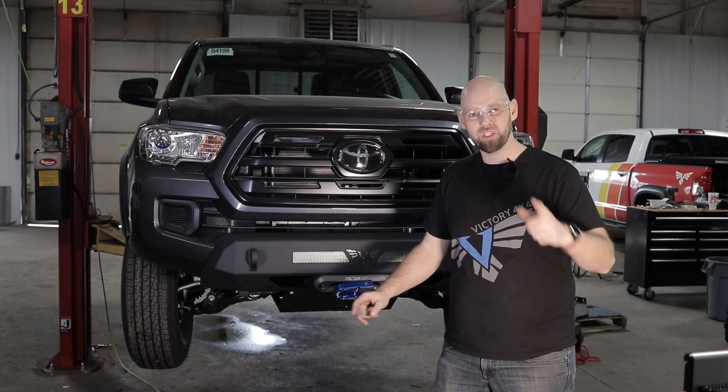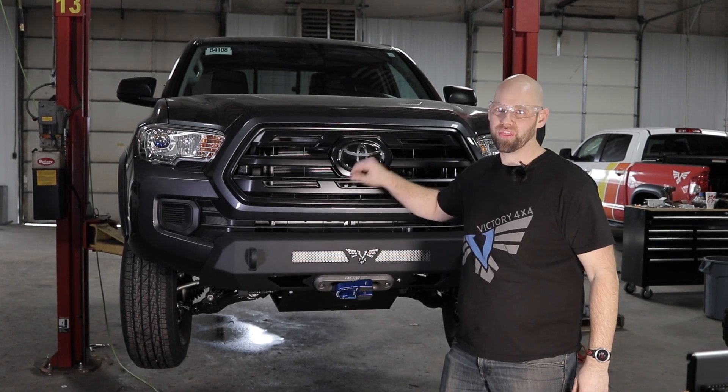Hey guys, Brian at Victory 4x4. Today I'm going to show you how to install our Blitz bumper on the 3rd Gen Tacoma.